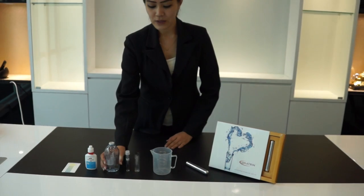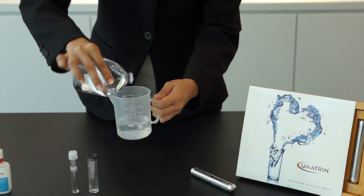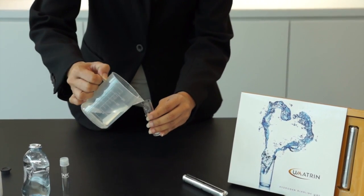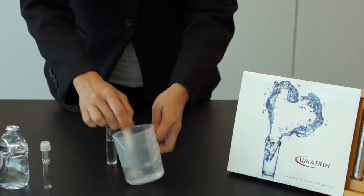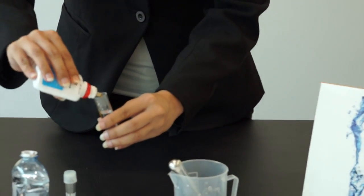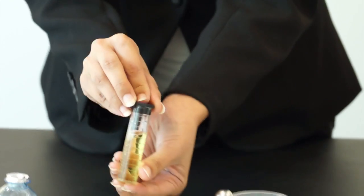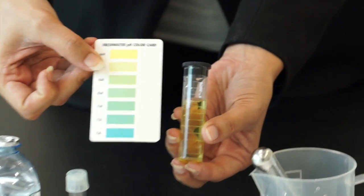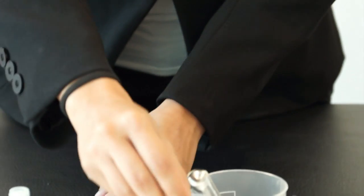So, first step is we take the water, put it into the cup and then transfer it to the tube. Meanwhile, we put the hydrogen alkaline stick inside the cup for 2 or 3 minutes. Now we can put the pH tester into the tube. We close it and shake it. As the result, you can see the color turned to yellow, which means as per the pH color card, it is 6.0 — which is the pH level of the water we drink every day.